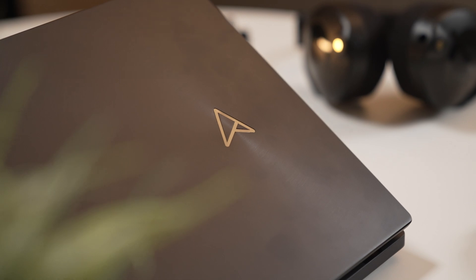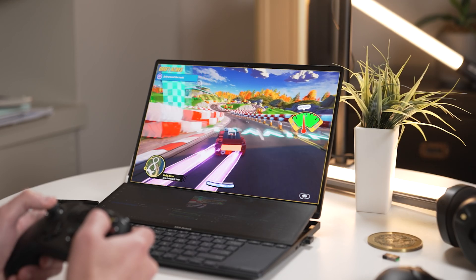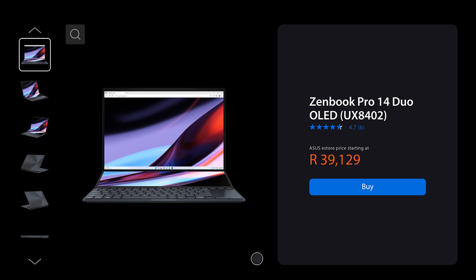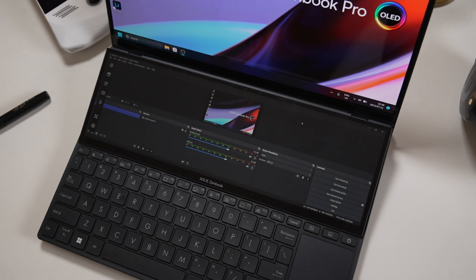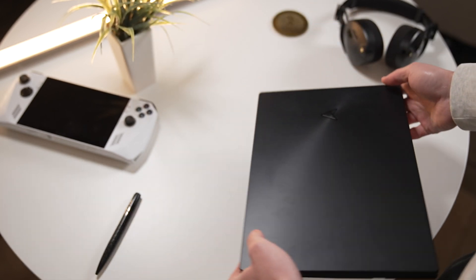The ASUS ZenBook Pro 14 Duo handled everything I threw at it like a champ — whether that was video editing, editing images, gaming, or just general day-to-day use. The second screen comes in really handy whether as a reference display while editing, an extra workspace for your timeline, or for live streaming with OBS open on it. For me, two screens are sort of a must-have, so having a laptop with a built-in second screen while still maintaining a small form factor is a great added extra.